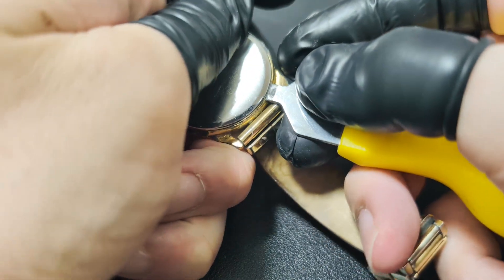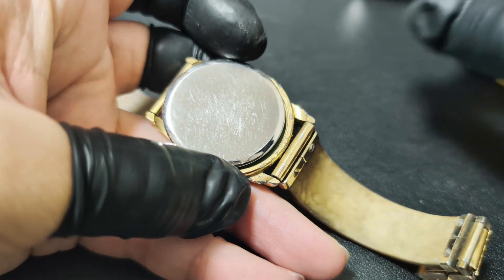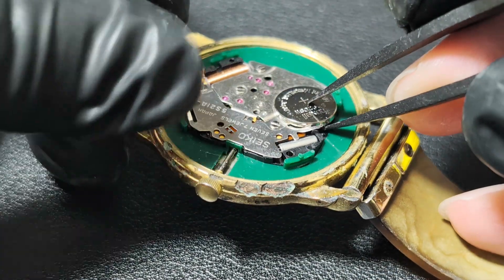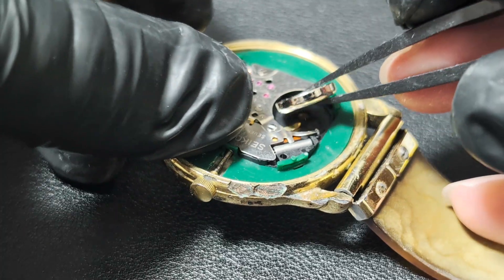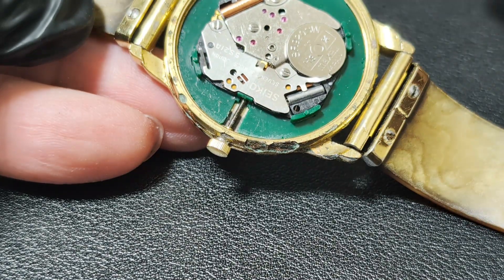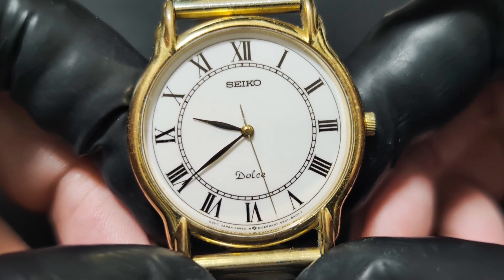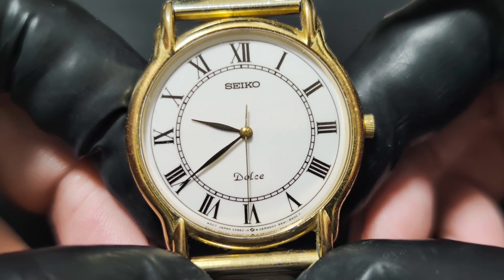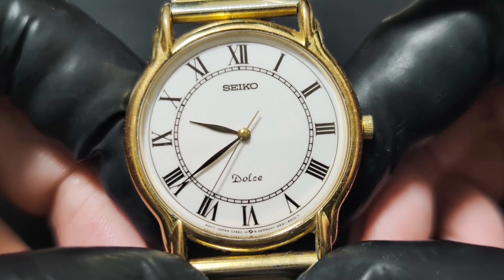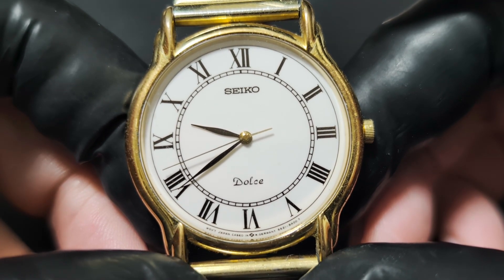Back in the 80s, Seiko aimed to bring that sweep to quartz. This watch has that kind of movement, and being quartz, it is more accurate than mechanical watches. The second hand sweeps across the dial, just like a mechanical one.